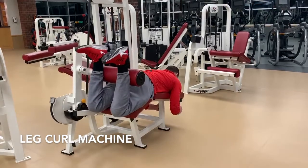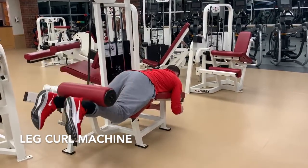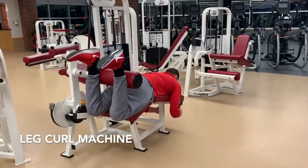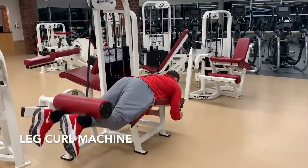Flex the knees, pulling the roller toward the glutes while flexing the hamstrings. Stop just shy of touching the glutes to maintain tension on the hamstrings. Extend the knees back out and repeat.